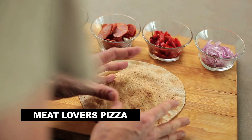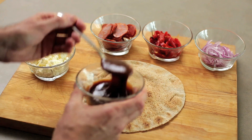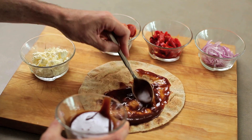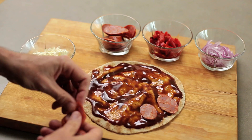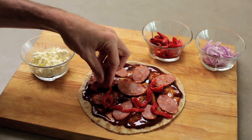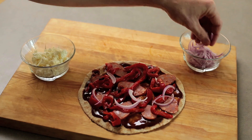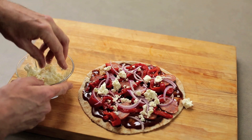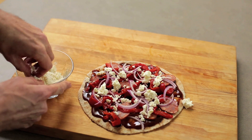Now I'm on to Mike's magical meat lovers pizza. I'm using a whole wheat pita for this one and my base is going to be a gorgeous store-bought barbecue sauce — smoky, sweet and rich. I've got some chorizo sausage here; you could use pepperoni if you like. I've got some delicious smoky roasted red peppers from the jar — you don't need to roast them yourself. Some finely chopped red onion which is going to bring a little bit of spice, cut really finely so it will cook in the oven. And to finish the meat lovers pizza I'm going to use feta cheese, which is going to bring a little bit more saltiness.